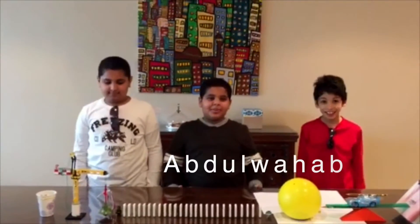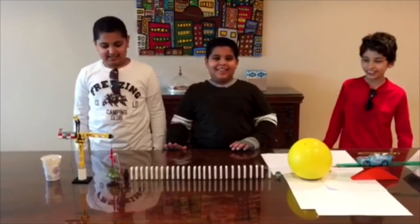My name is Abil Mohsen Abou Kheemid, and my name is Abdul Wahab Shahid, and my name is Ziaad Samarraei, and we are our E.